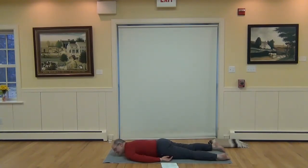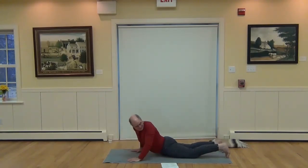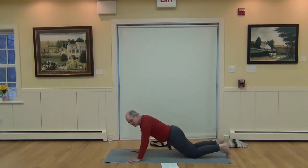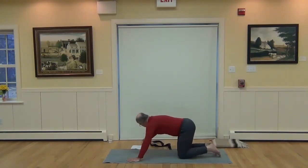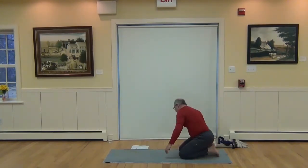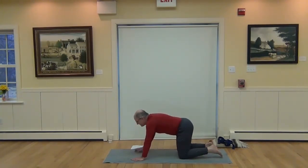Let the breath reach deep into the lower back, nourishing the body generously with this breath. Then push back up to table pose and kneeling position. We'll do Puppy Dog — Anahatasana.